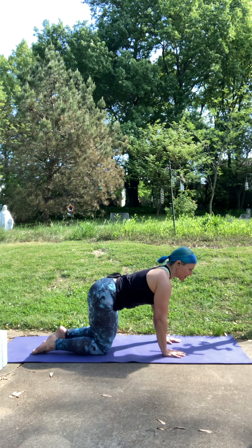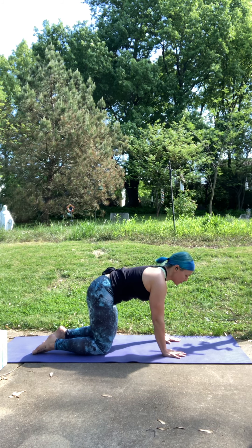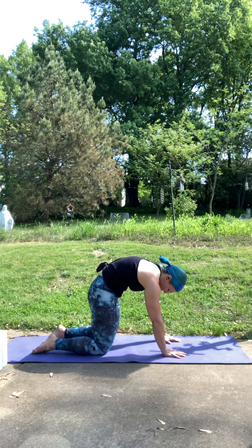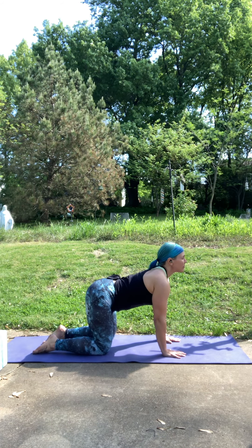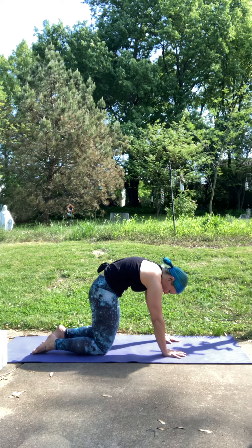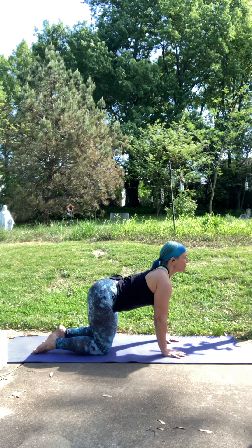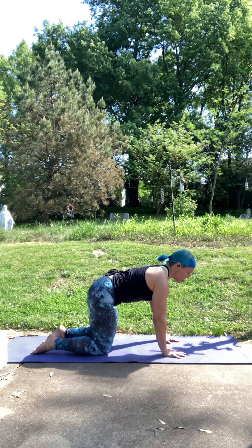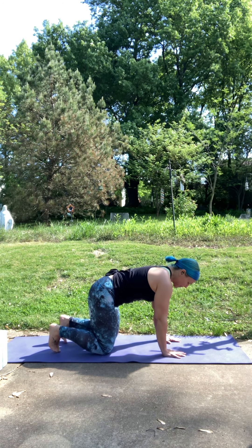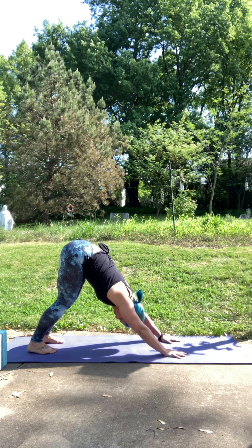Really think: inhale, belly drops — that whole inhale. Exhale, start to arch your back up to the sky — take that whole exhale for that arch. Let's take one more round of breath here in cat-cow. On your next inhale, come back into a nice tabletop position. Tuck your toes, press your hips up and back, and find your way into your down dog.